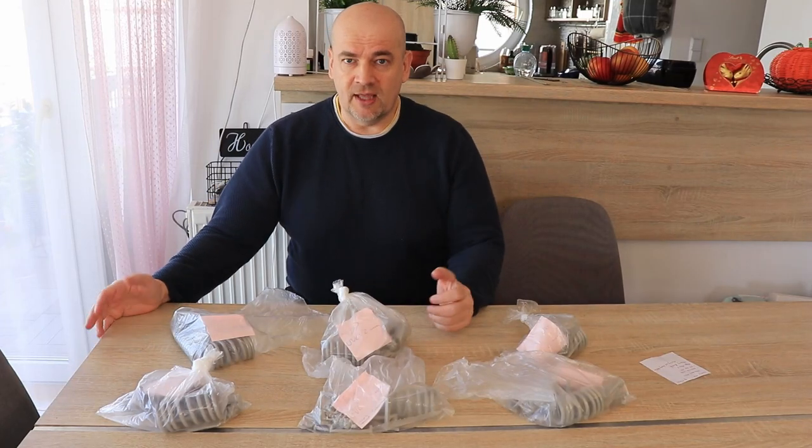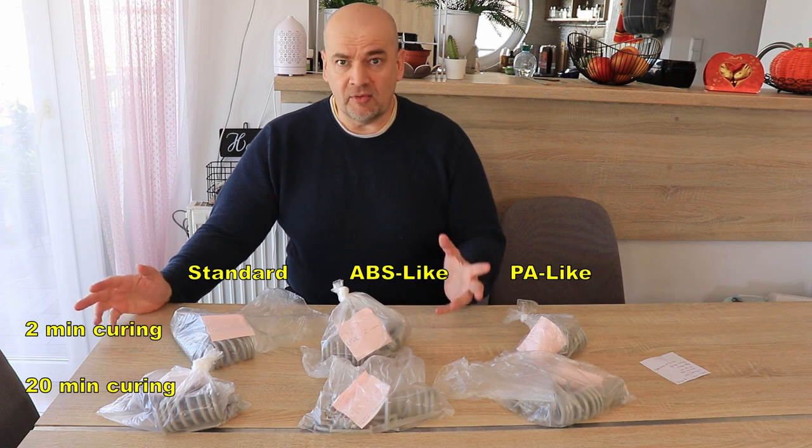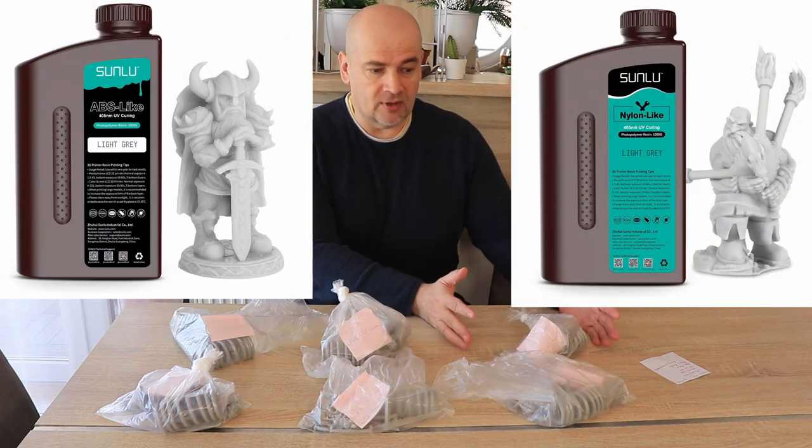Hello, welcome back to my Tech Farm. I'm Igor and in this video I'm testing some low resin materials, and it will be very interesting because they are completely different resins. This is the sandal resin, ABS-like and PA or nylon-like resin.